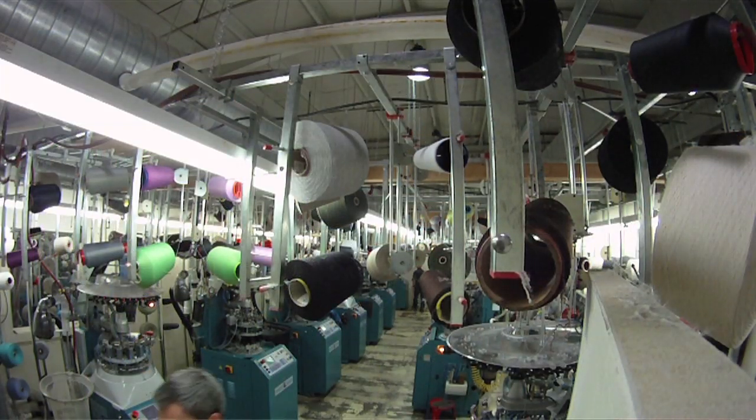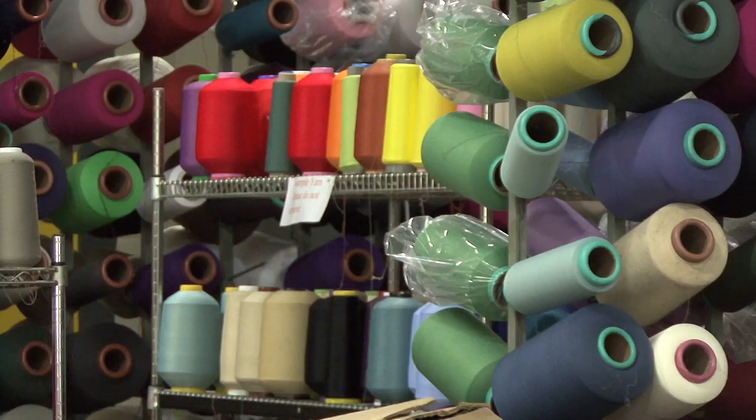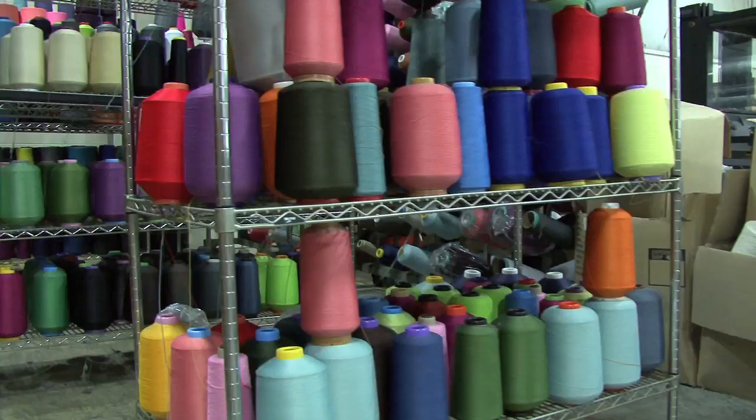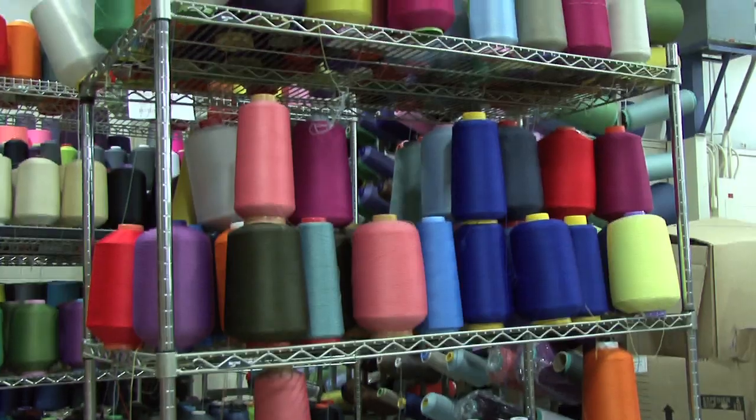So we're going to head over to a sample yarn staging area. And so I think this shot right here shows you that we are all about color, pattern, and fun.